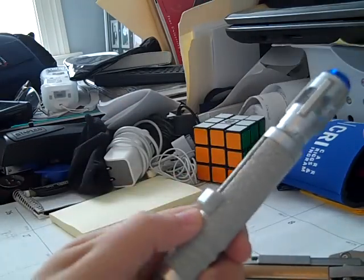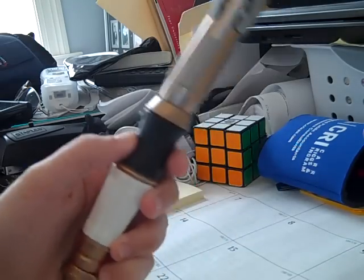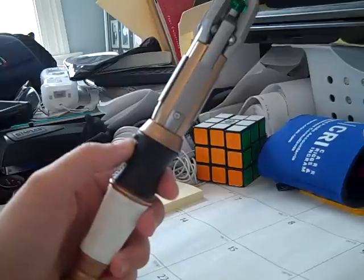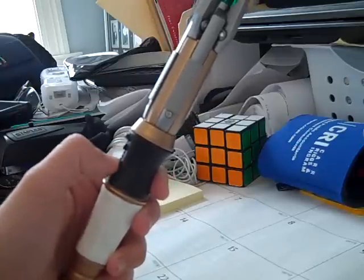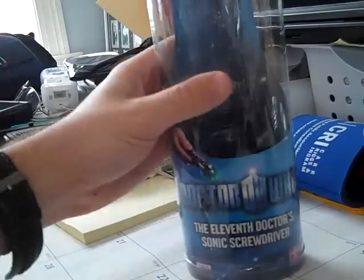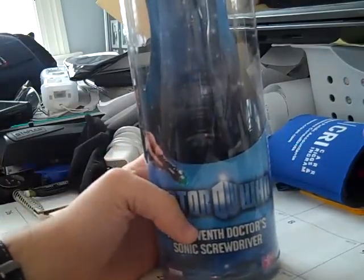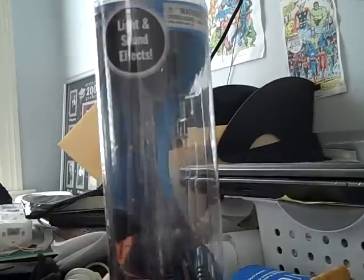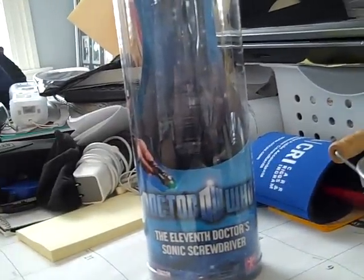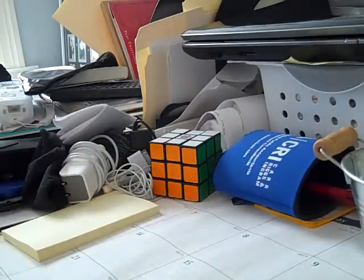The previous one cost me about $35 on eBay, and this one cost me about $38 with shipping. I went to a bunch of websites to find this and they were all pretty much sold out, so I went to eBay and was fortunate enough to find someone selling it in the box. Here's the packaging — we have Matt Smith here with the screwdriver, lights and sound effects, and it even says '11th Doctor Sonic Screwdriver.'